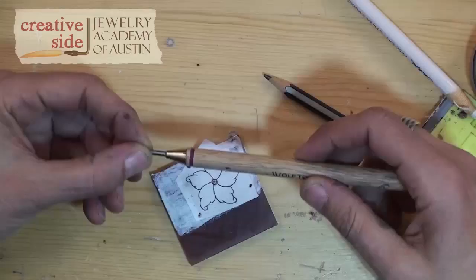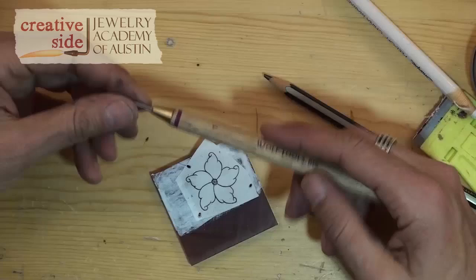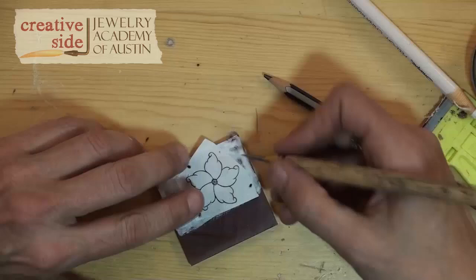I'm going to get the number one scribe. All of the Wolfe Precision Wax Carving Tools are color-coded. They have different colors of bands that will help you see from a distance which tool you're grabbing, so that way you can just quickly get the tool you want. So this is a scribe.